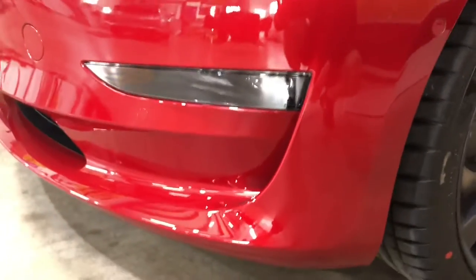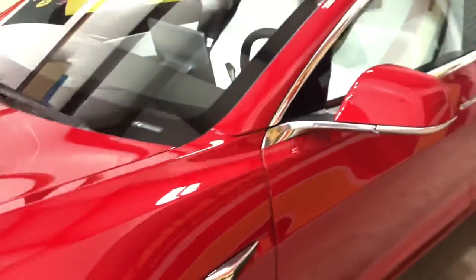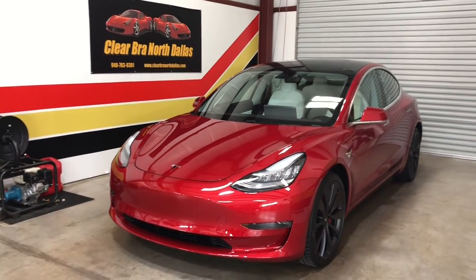There's a nice shot of the bumper, all wrapped — all wrapped underneath. Another red 2020 Tesla Model 3. Everybody take care out there and thank you for watching Clear Bra North Dallas.